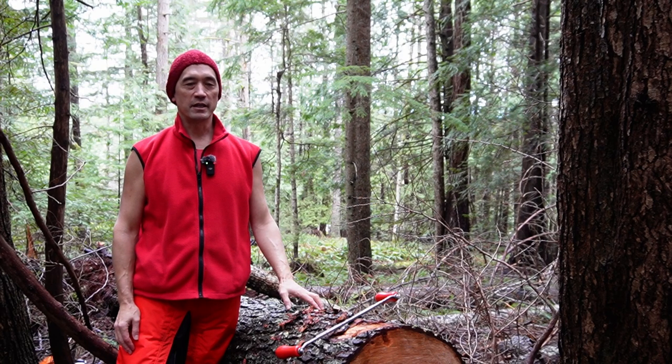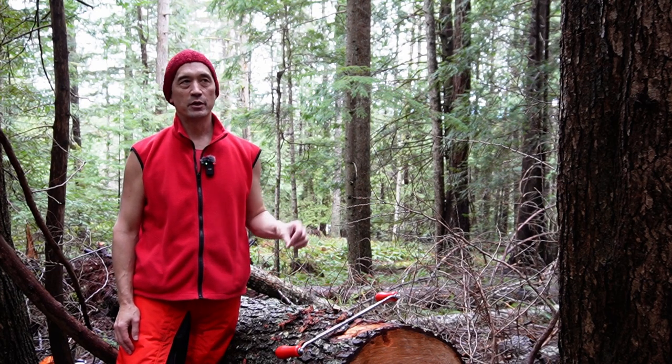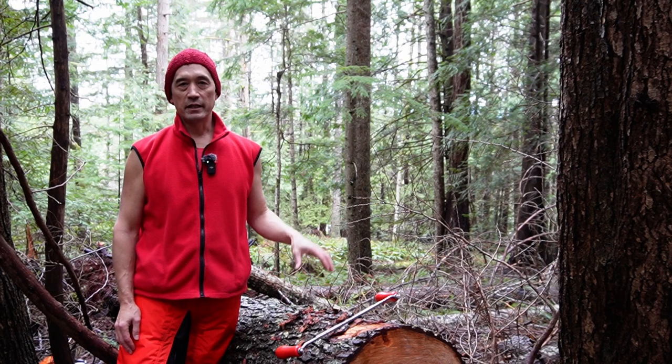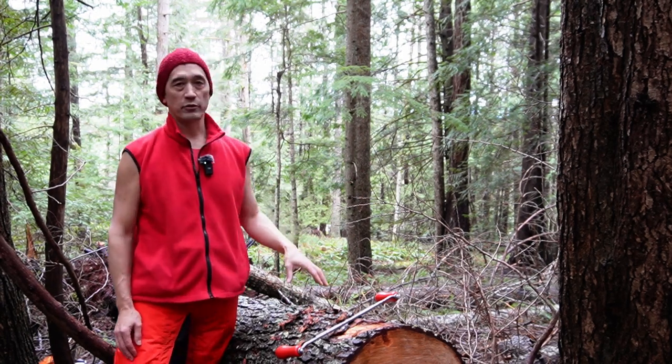You might be wondering what I'm doing here today — I'm making my first attempt at chainsaw milling. You might also be wondering what chainsaw milling has to do with meditation. Well, it doesn't have anything directly to do with meditation, but I've been trying to build this eco-friendly meditation retreat, and part of that is to try to use the resources that naturally exist here on the land.